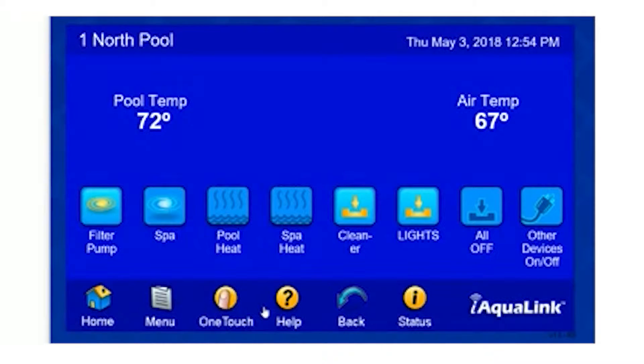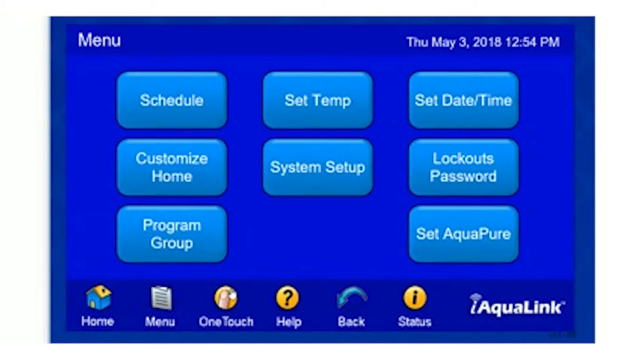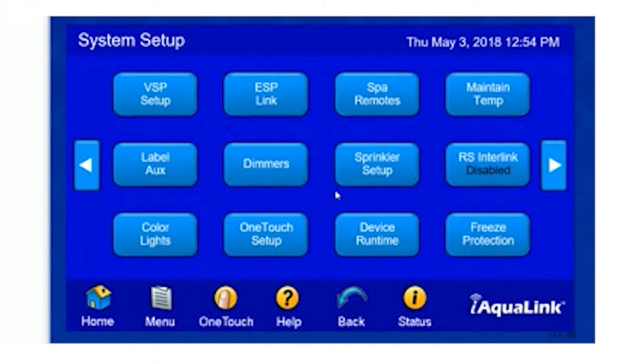In this episode, we're going to talk about programming our speeds for our variable speed pumps. To do so, from the home screen, we'll simply select Menu, System Setup, Variable Speed Pump Setup.